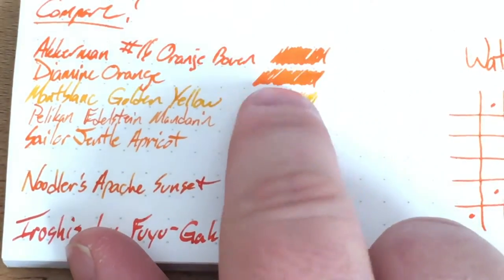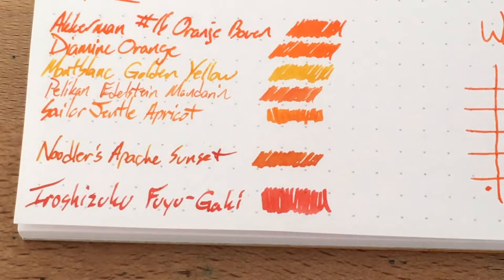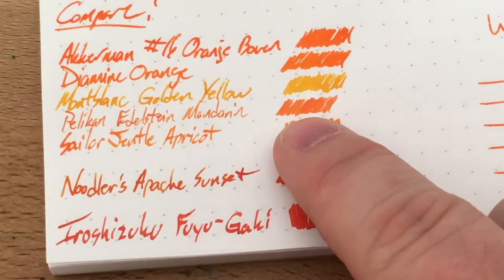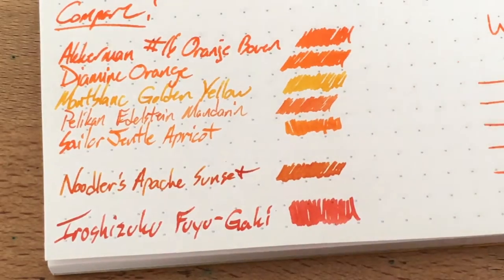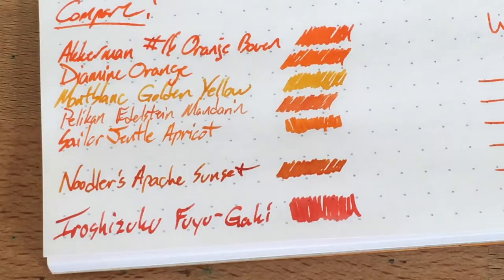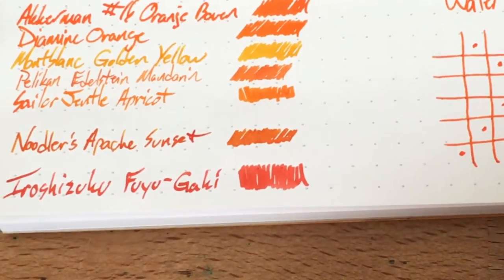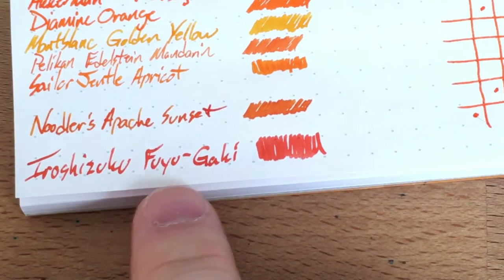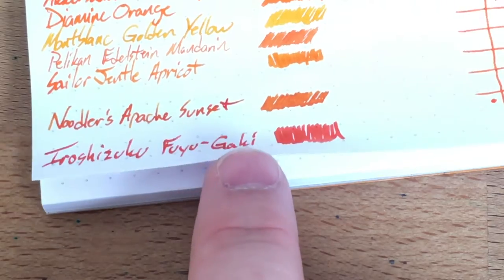There's Golden Yellow in there too. Underneath that is Edelstein Manor, which is a whole different animal — it looks similar on screen but very different in real life. Under that is Apricot Apache Sunset, which I just started using, and then Fuyugaki, which I thought would be pretty close but it's much more pinkish than Orange Boven.